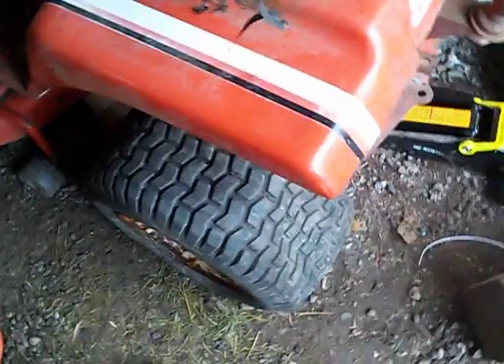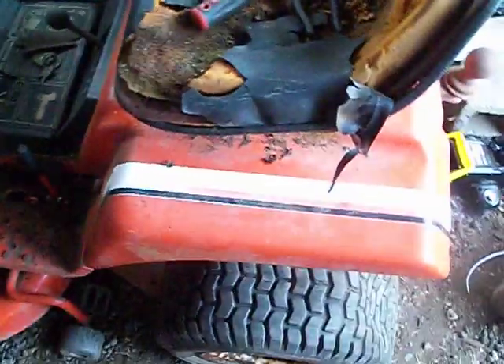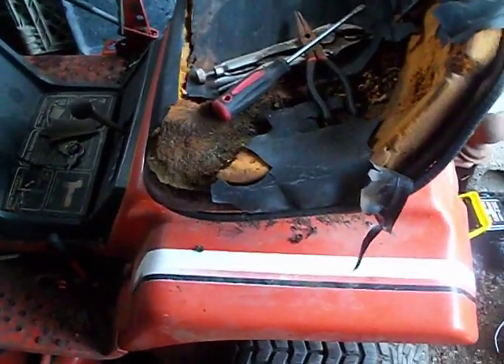It runs. Tire's still flat. I might not get this done until next spring, but who knows. It'll go forward now. I can roll it forward when I have it jacked in the air and push on both wheels at the same time. So yeah guys, I'm making some progress.